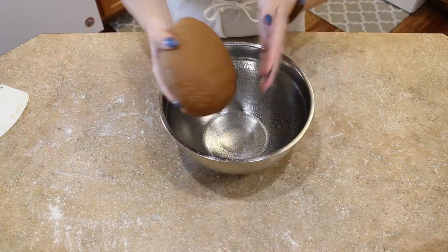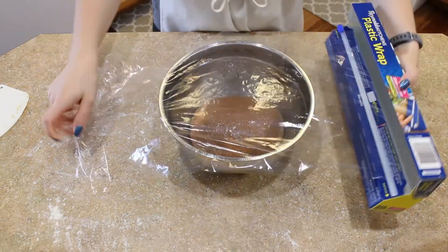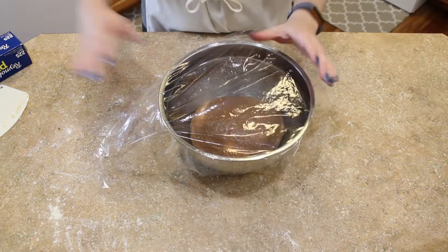Place your finished dough into a greased bowl, turn to coat, cover it with cling wrap, and set it aside to rise for about an hour and a half.